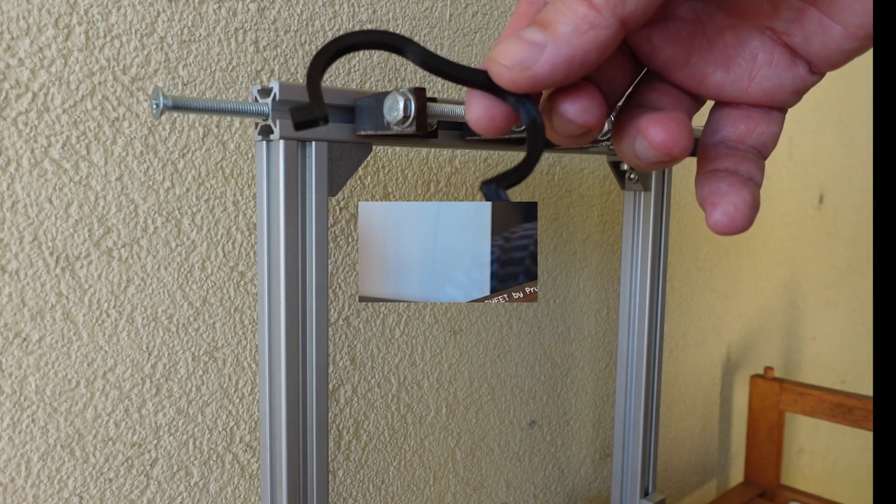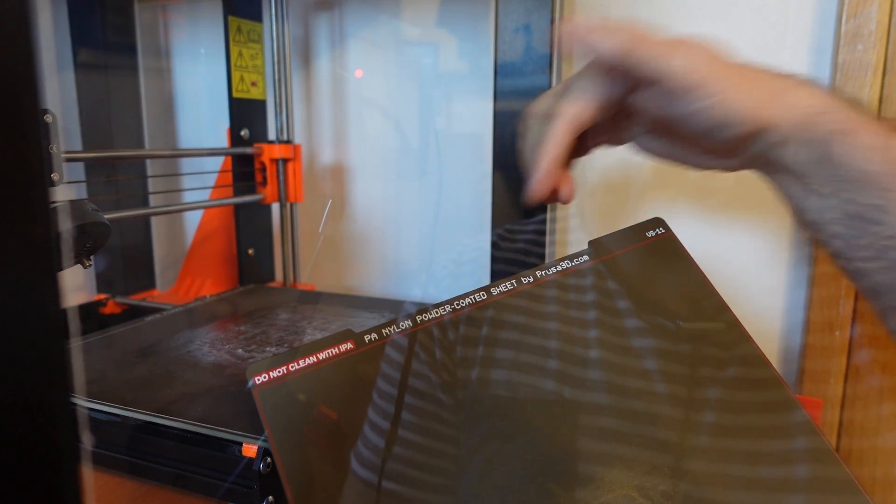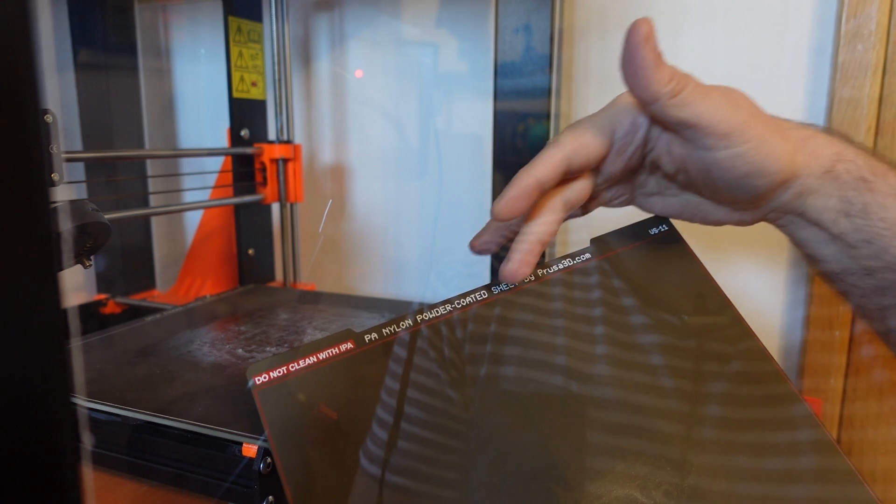The video was almost finished but then I got the idea to test this PA nylon powder-coated sheet by Prusa. Theoretically it is designed for nylon filaments but I'm not sure if it will work with any nylon or only with Prusa filament. So let's replace the sheets.